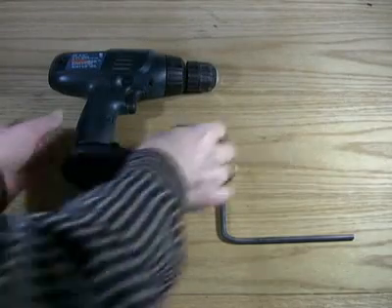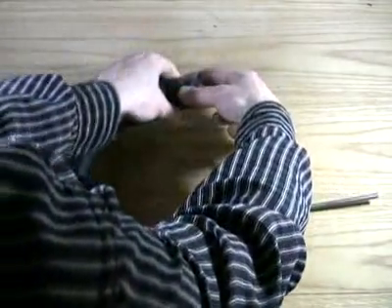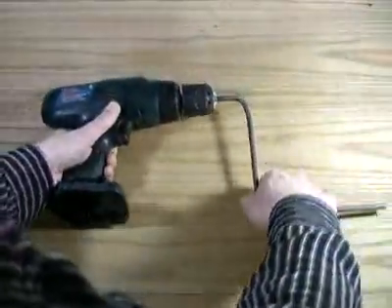I made a hand crank from bending a metal bar that attaches to the drill just like a regular bit. Now the cordless drill will work just like a hand crank generator.